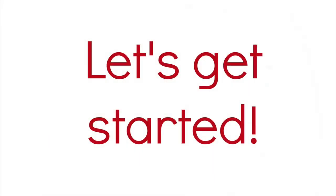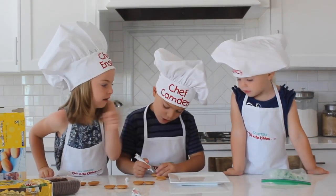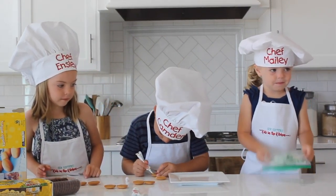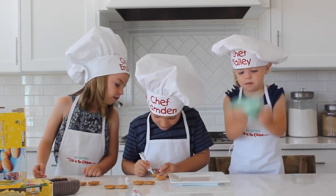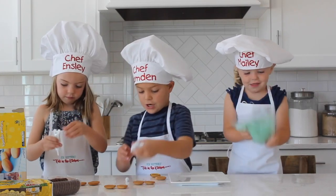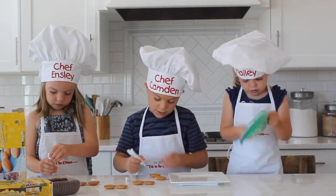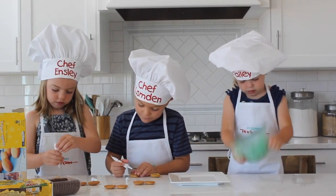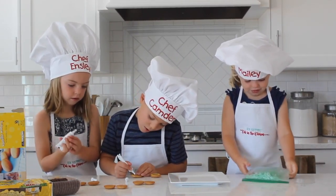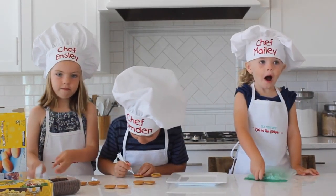Let's go back to the kids and show us how to make them. We first start off with making the mustard, and we squeeze it really hard in a circle on the sides. And then the next one we do is ketchup, which is the red frosting, and we do it right on the sides again.